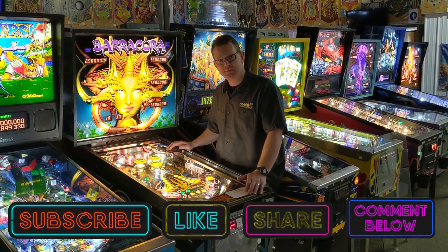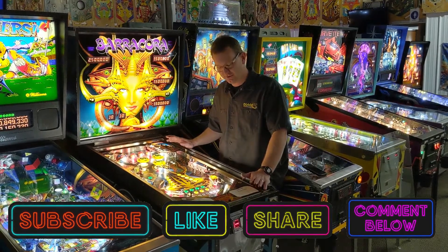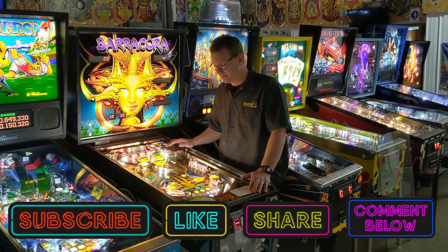Hey everybody, it's Eric with District A2 Pinball Arcade in De Pere, Wisconsin. This is part of our Gameplay and Tech Tips series.